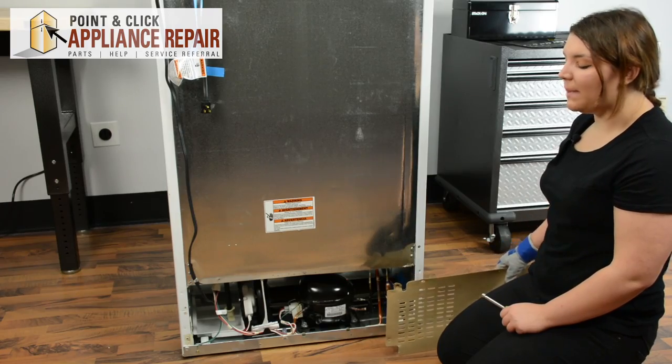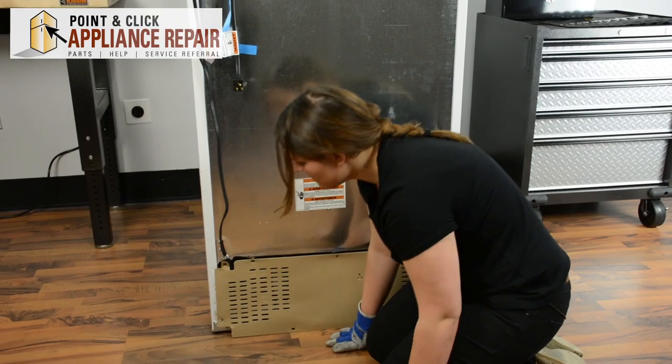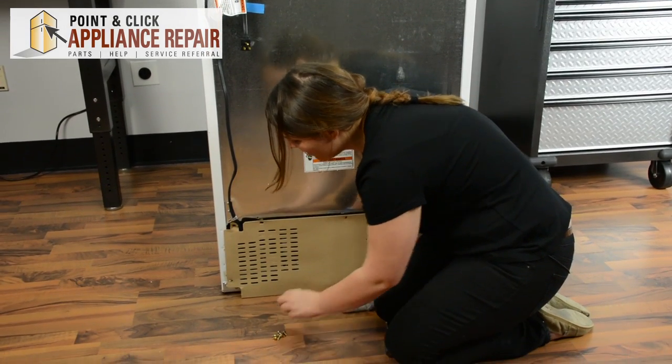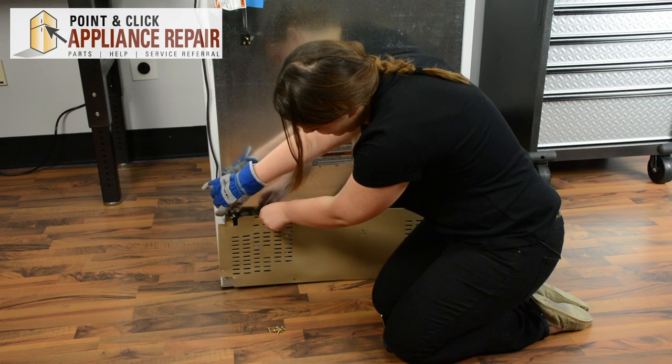And now we can replace the back panel. The power cord actually has a place to screw into the back panel here as well, so make sure those are lined up.